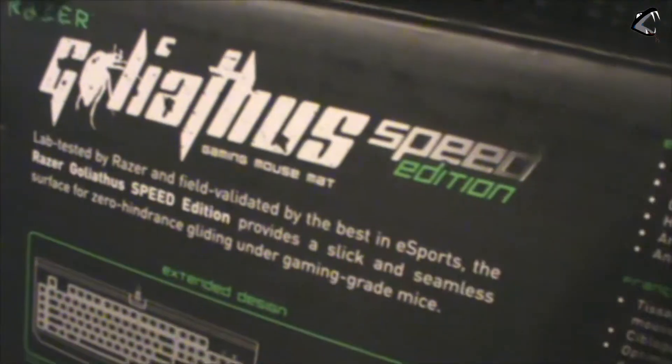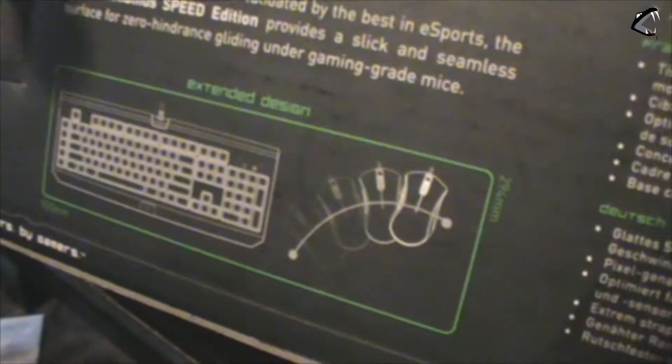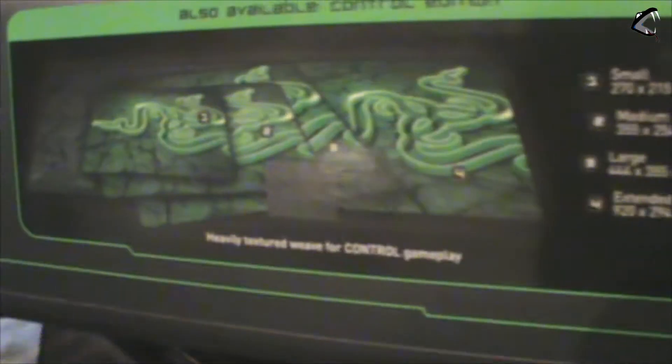Right here it has a bunch of branding and some text, and then it shows how big the extended mousepad is. It lists the sizes — small, medium, large — and the extended is 920 by 294 by 3 millimeters, so that's a pretty big mouse mat. And on the back it says 'feel the difference,' where you can actually feel the mousepad.